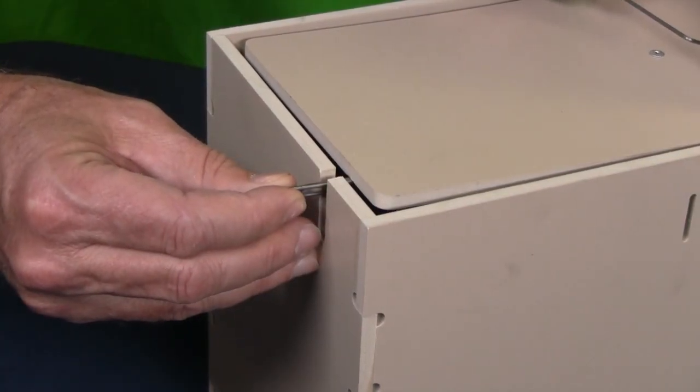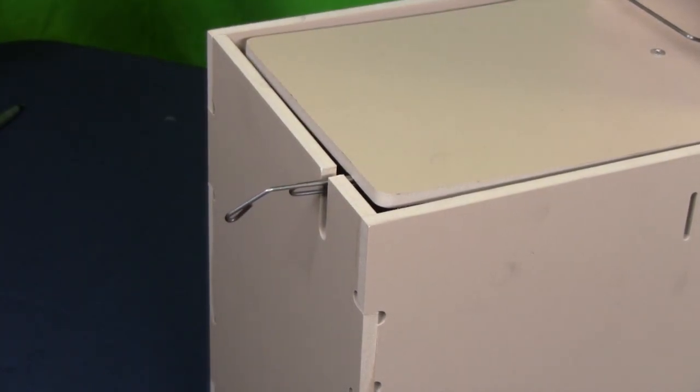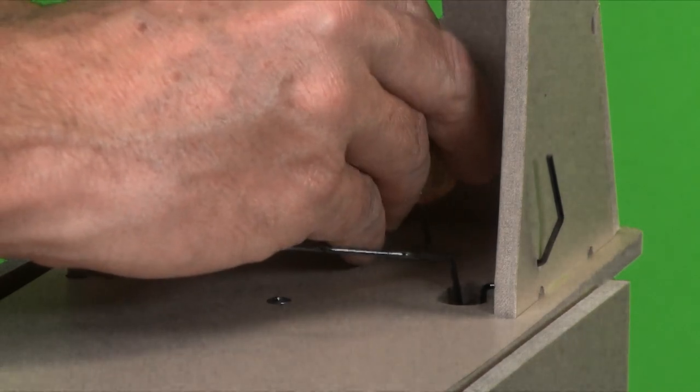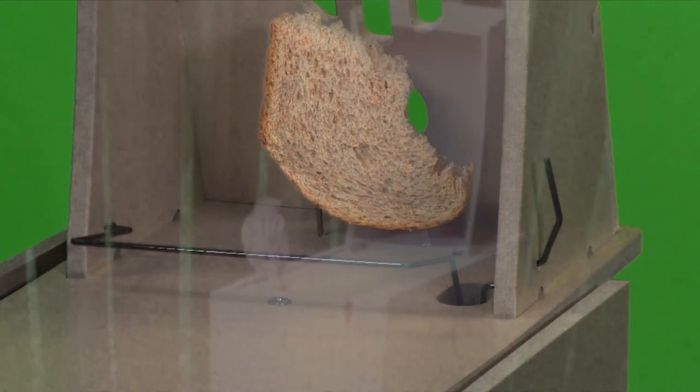Fine-tune the perch so that there is about 1/8 inch of travel before triggering. Adjust the sensitivity to your specific situation. Carefully place a small piece of bread or other bait behind the perch. Sparrows prefer bread and it will keep the area around the trap clean when the trap is sprung.